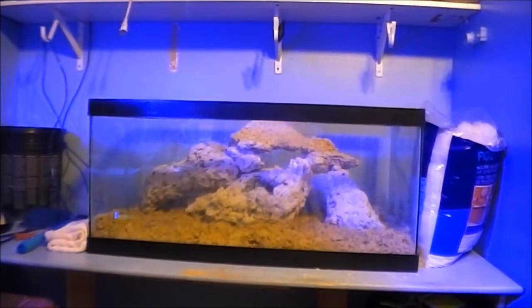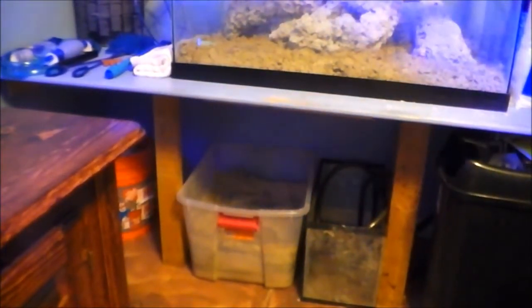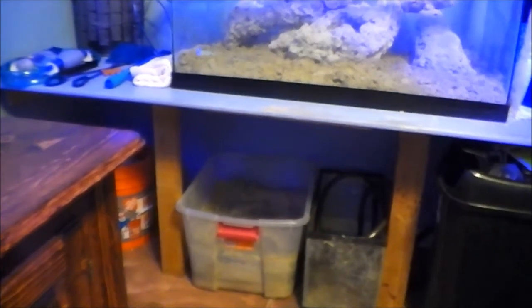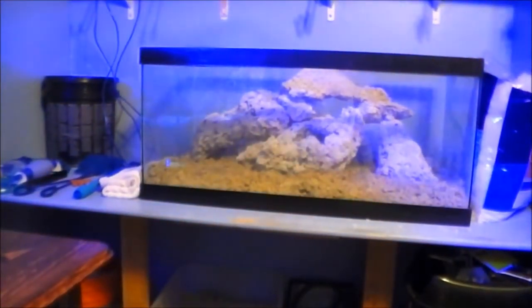For the sump, I'm planning to put a 10-gallon sump refugium that I've already built — it's outside and I'll just fit it down below the tank. I have doors already made from my 20-gallon long that was down there, so I'll screw those in to make a cabinet underneath. It'll just slide under the desk.